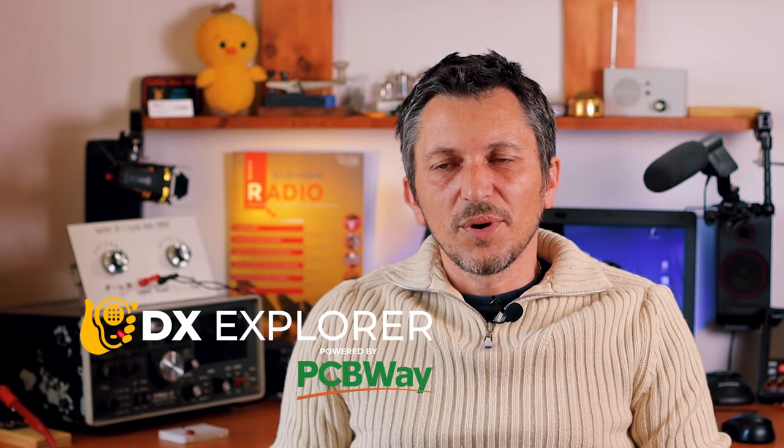Good day everyone and welcome back to DX Explorer for another video. We're going to take this video and split it into three, four, maybe five parts, and it's about building a high-performance regen receiver.